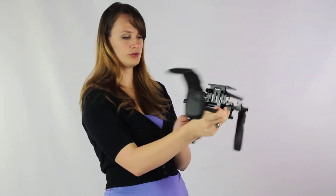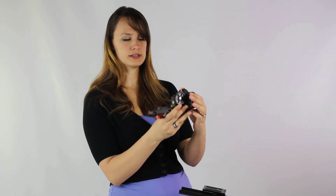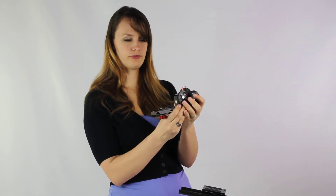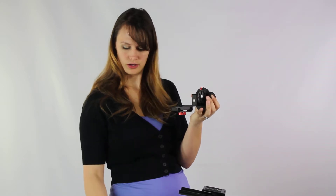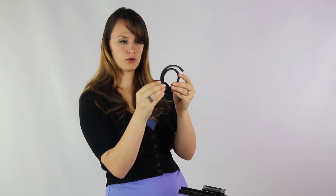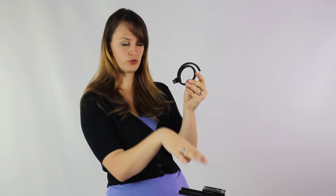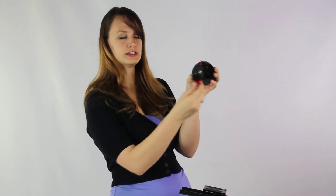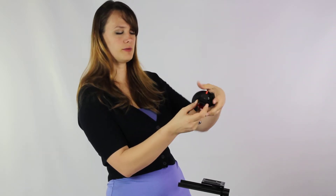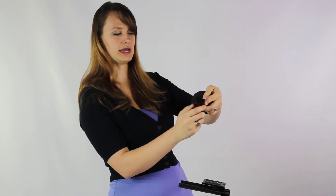Now that we have our rig assembled, we can actually attach the follow focus. The follow focus has a handle so you can change the focus, and it has an attachment part that goes around the lens of your camera. As you can see, it does have a red screw at the bottom that makes it adjust.